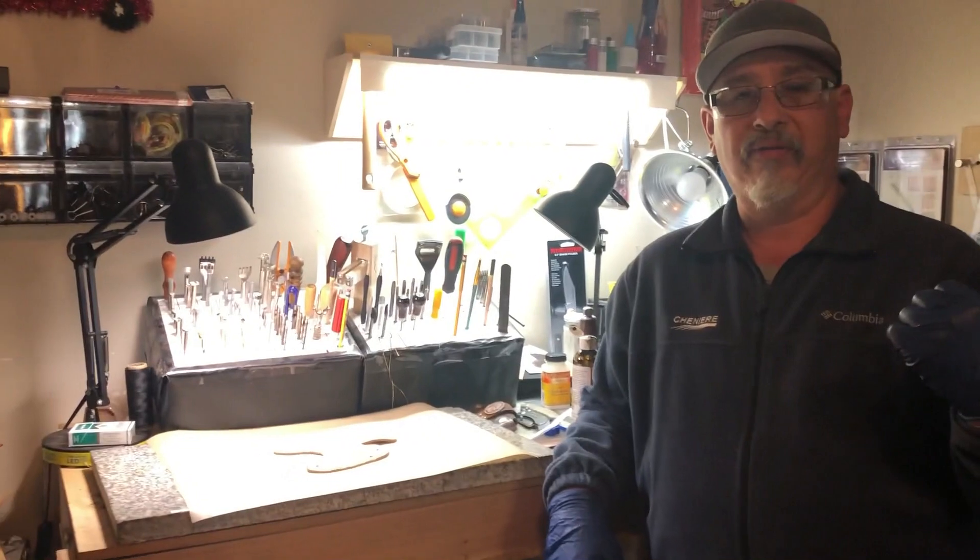They actually came all the way from Oklahoma and Terrell, Texas — over there by Dallas — and they brought the goats down when they came down for their grandmother's 90th birthday. So they brought the goats, and in talking of appreciation I made them a knife sheath.